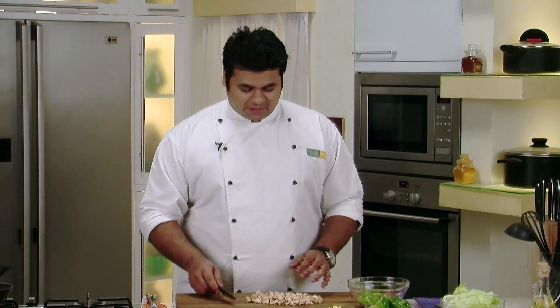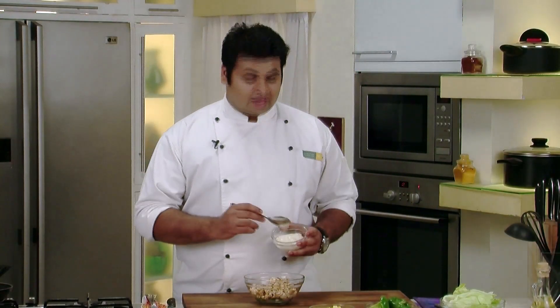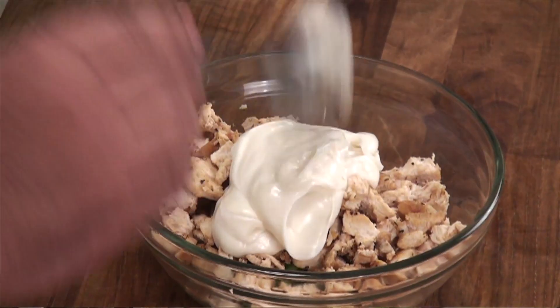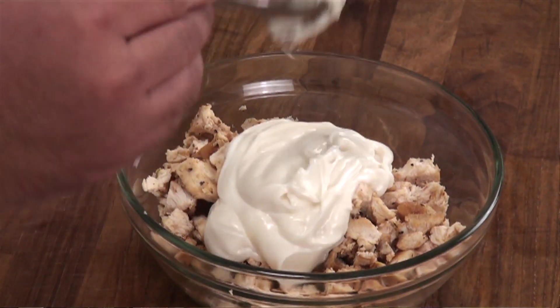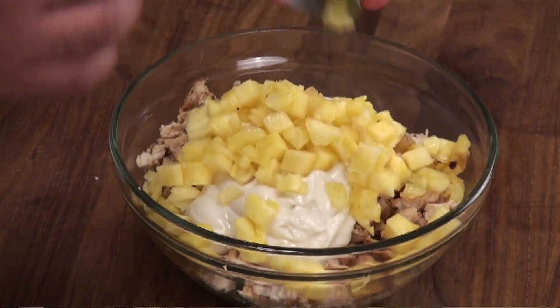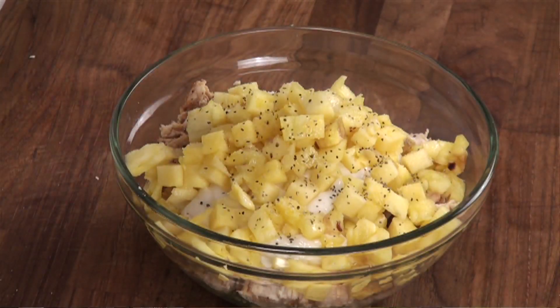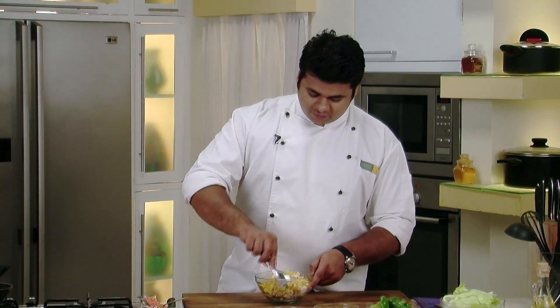After 2-3 minutes our chicken has come to room temperature. Put the chicken pieces into the bowl. Now to this I will add some mayonnaise, some chopped pineapple, some salt, some crushed black pepper, and now I will mix this.